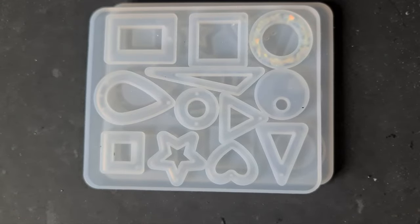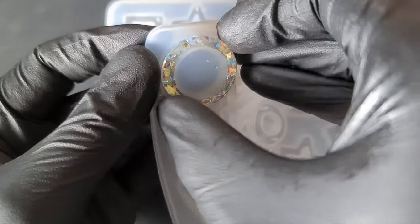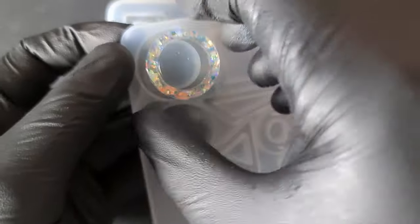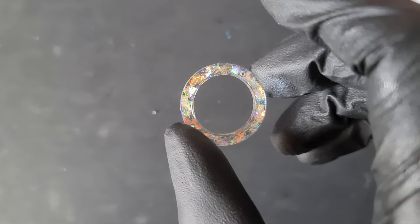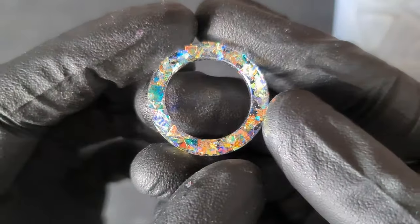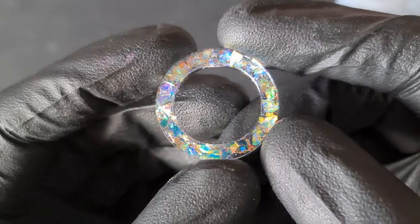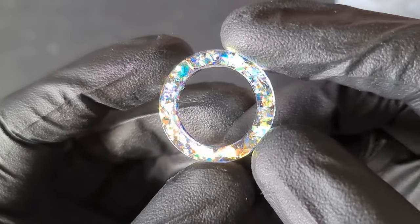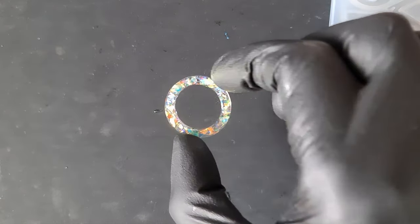Alrighty then, let's see what we've got. As always, all the links will be in the description box below for everything I'm using. There you have it — ignore the hole; not sure what I'm going to do with that yet. Like I said, I am going to be making this up as we go along. So let's get wrapping.